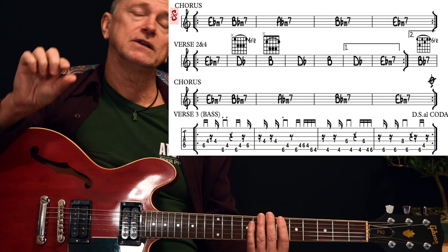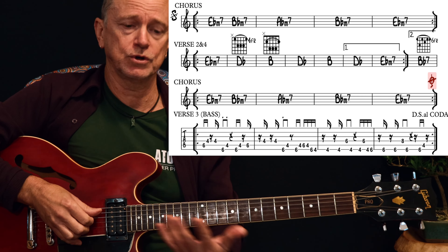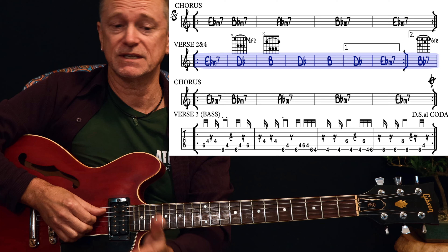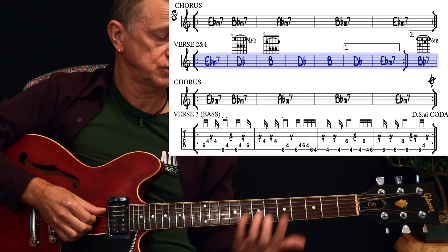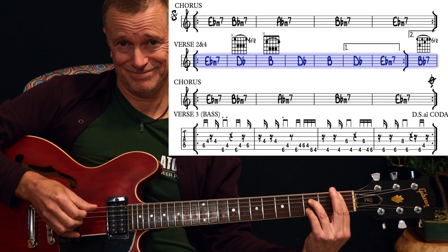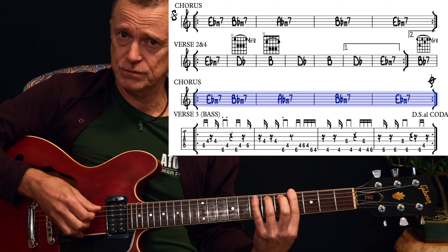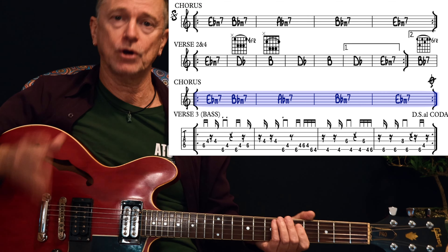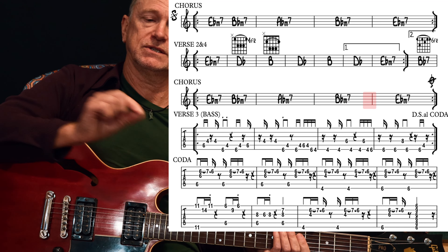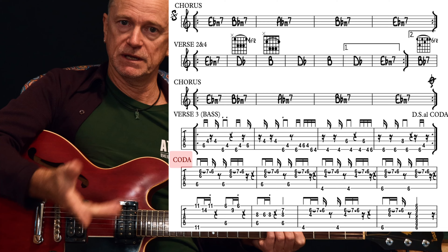Then you play from the segno down to the Coda mark. So we'll go through a chorus, then verse 4, which is going to be the same as verse 2 — those chords — and another chorus. Then we hit your Coda sign, which basically takes you down, skipping over that breakdown line, onto the middle 8 section.